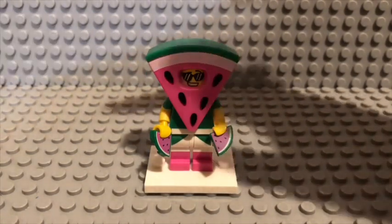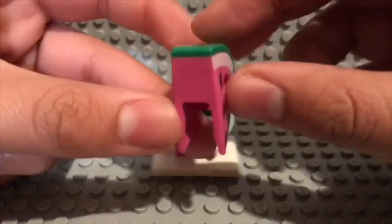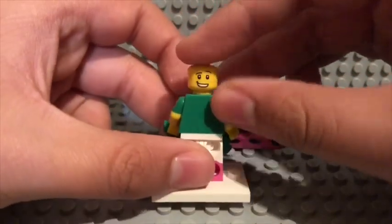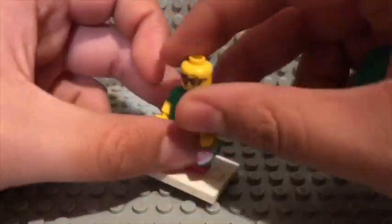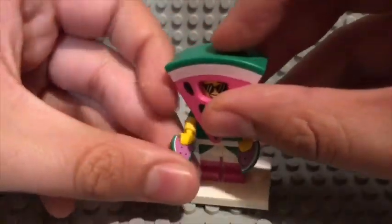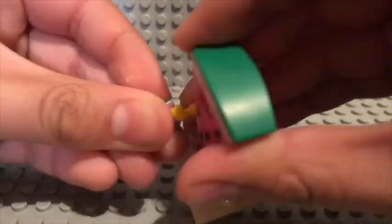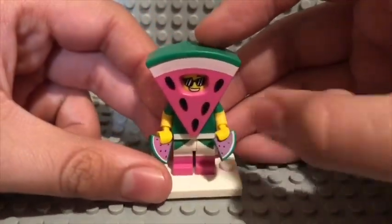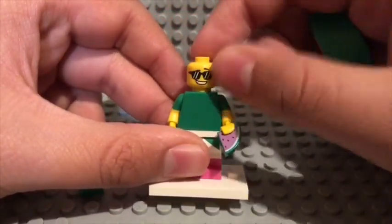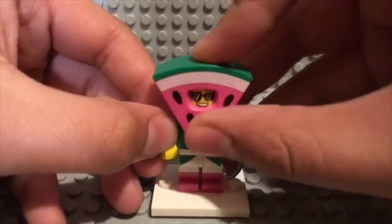Lego could easily use this piece for a pizza-suited guy. They actually have the potential to do that. Too bad the white stripe doesn't go to the sides — I would have made it better. He has a second face, no printing on the torso obviously because it's mostly covered up by the giant watermelon, and he comes with two of these watermelon pieces. I've been wanting some of these. I still want the pizza pieces but not as much as these because I love watermelon. There's his front face without the watermelon piece — he's like, chill out man. That was Watermelon Guy.